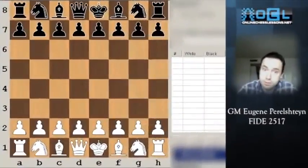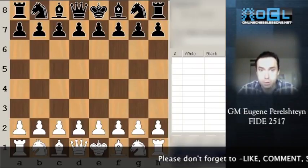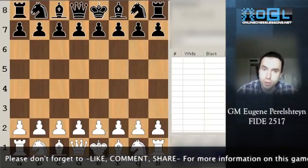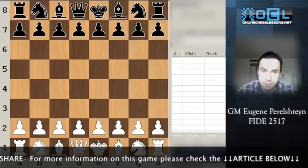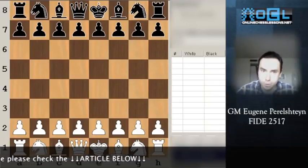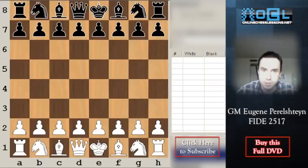Hi everyone, this is Grandmaster Eugene Perlstein, and welcome to my DVD on the Caro-Kann Exchange Variation. The exchange variation is a rare guest at tournament practice, and people really underestimate this opening. I will show you a very good setup for white that will hopefully give you a good idea how to set up your pieces for the middlegame and the ensuing attack on the kingside.